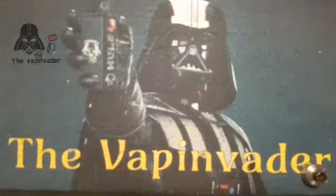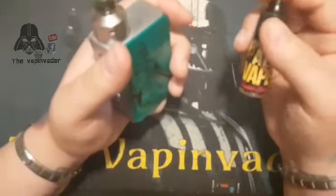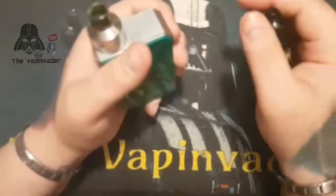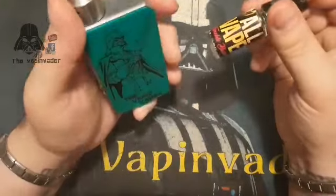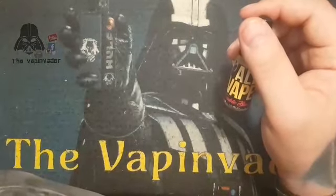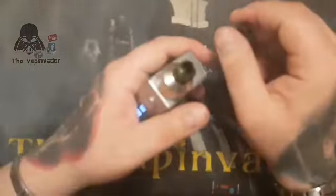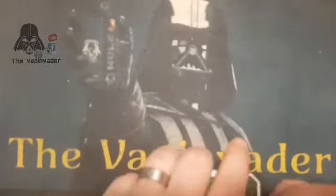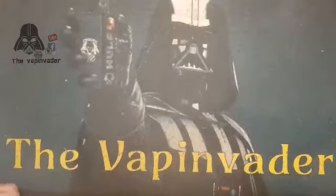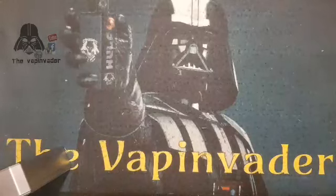I want to taste a bubblegum like I remember as a kid — little blue wrapper, purple and yellow writing. When I heard bubblegum flavor, that's what I want to taste. It's pretty damn close. That is not a bad bubblegum. It's not quite exactly what I was hoping for, but obviously it's not meant to be that exact sweet. It's almost perfect for me.